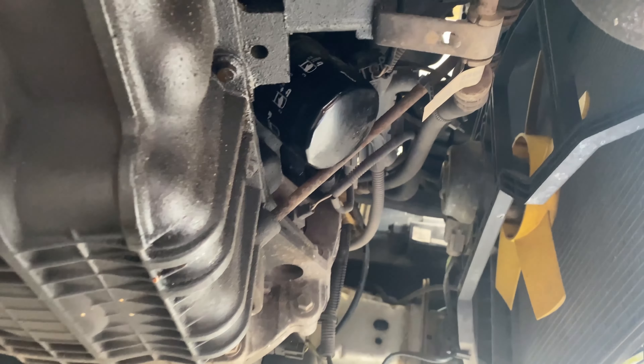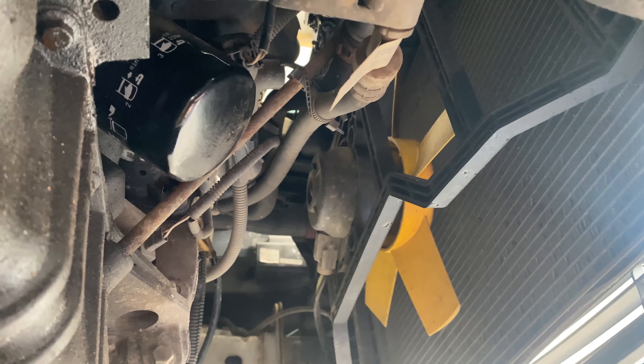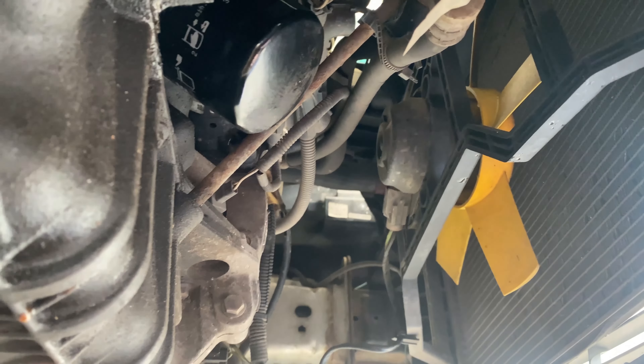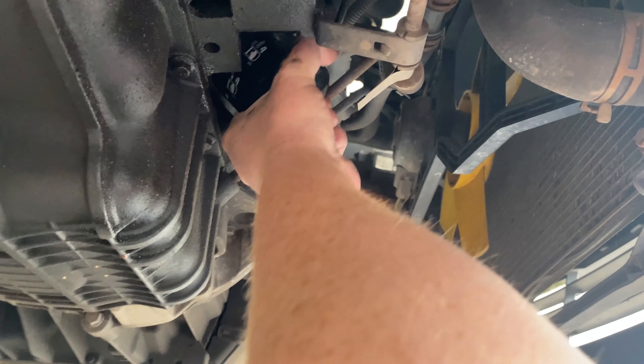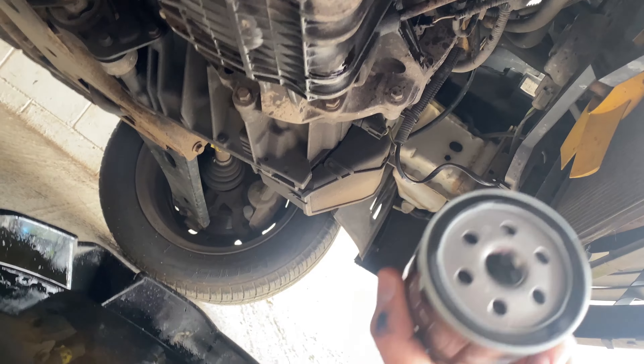The last thing to do is remove this oil filter. I've just released the tension on it by grabbing it with two hands and manhandling it, so all we've got to do is back it off and unscrew it. Then we're going to screw on its replacement. There's the old oil filter, and the new one is here.